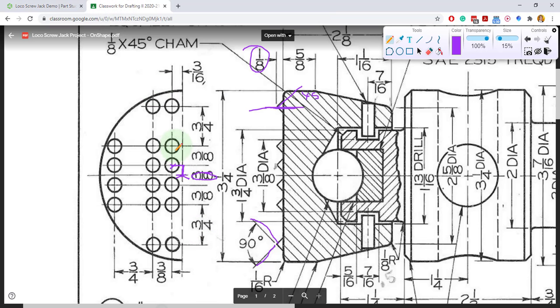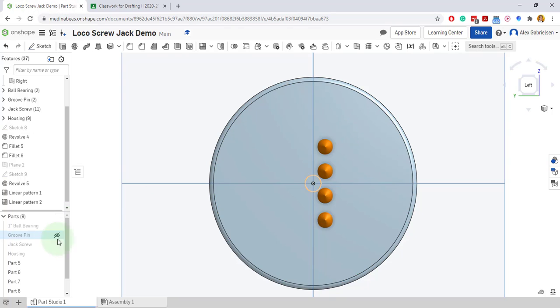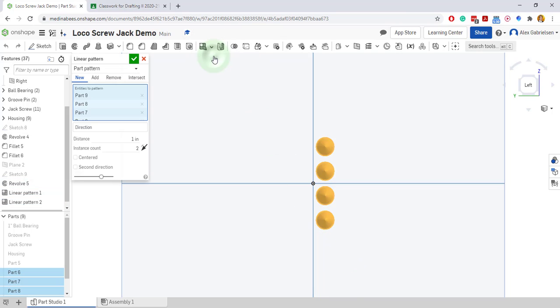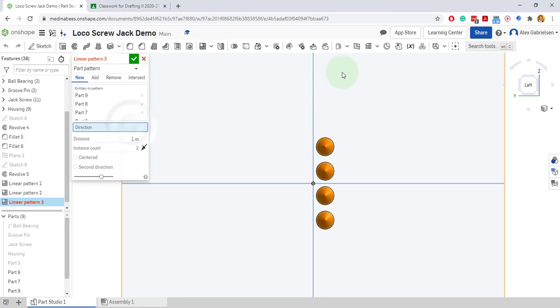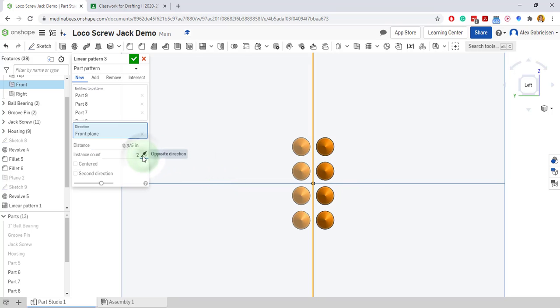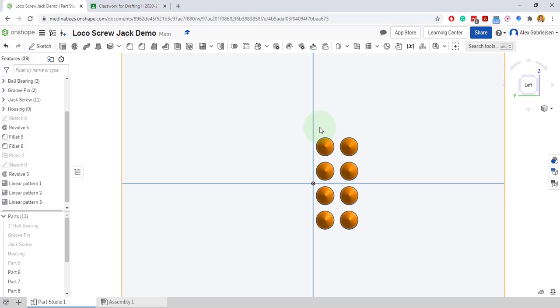Let's double check — there's four here separated by three eighths. Looks good. We've got another set of four three eighths away next to it. So I'll turn off part five, my cap, to make it easier to select. I'll draw a window crossing those, make sure they're all highlighted, then do a linear pattern. I want to mirror them over here and have them be three eighths away, making sure I choose the correct side. I might as well just make the pattern up above. I'll select these two, draw a window, and make a linear pattern.